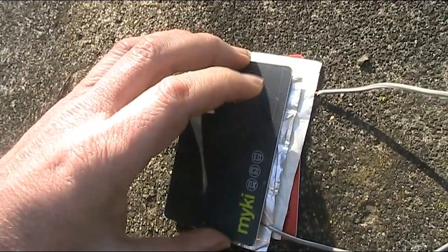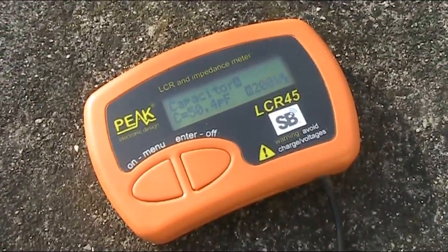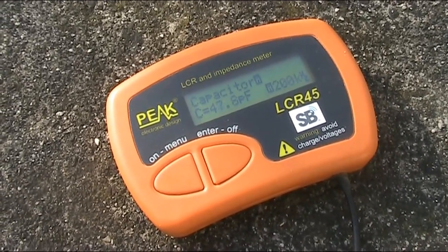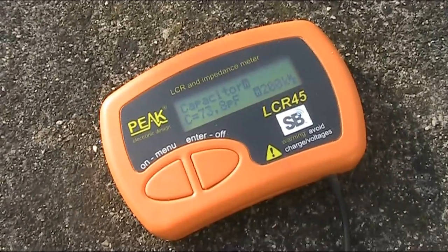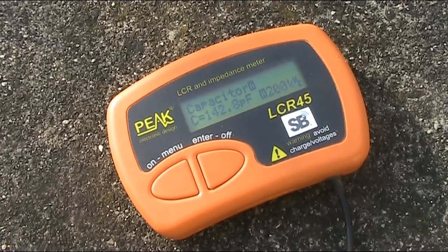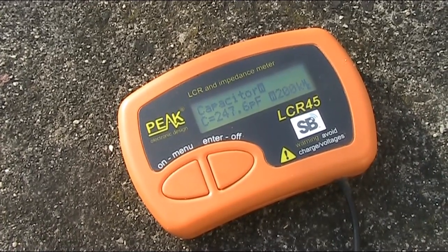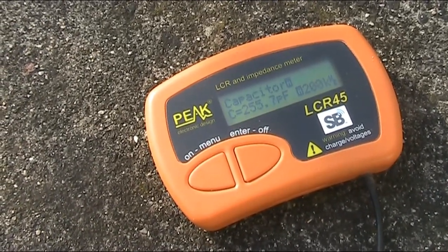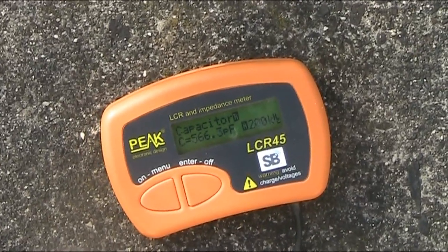I'll put one card and just have it rest gently. Now it's up to about 50 picofarads. I'll press down — and it goes up, up to 127. When I press fairly hard, it goes up to about 250 picofarads. And when I stand on it, it goes to over 560 picofarads.